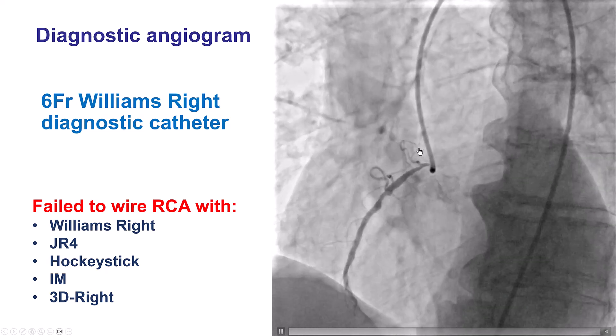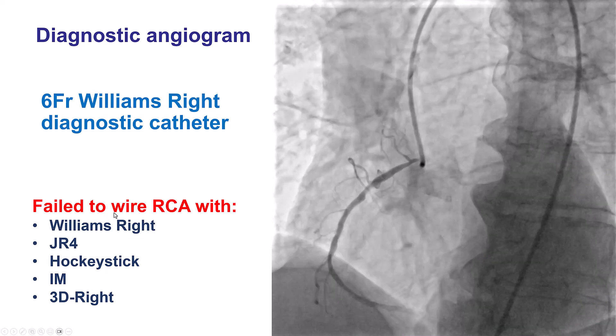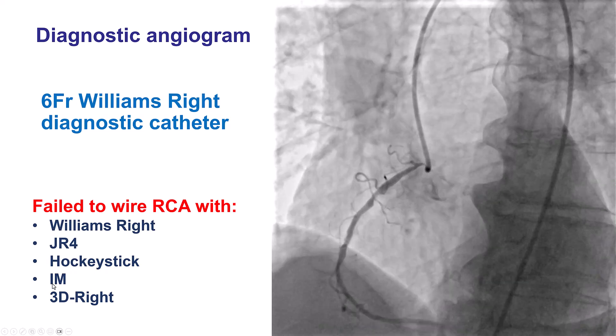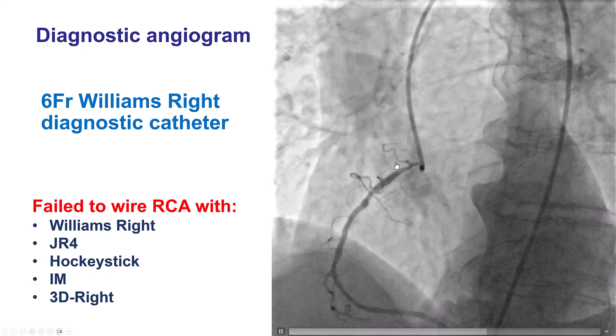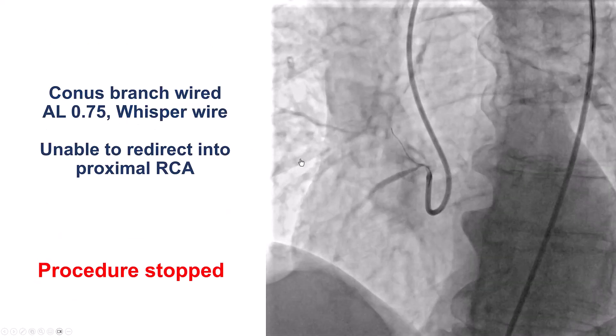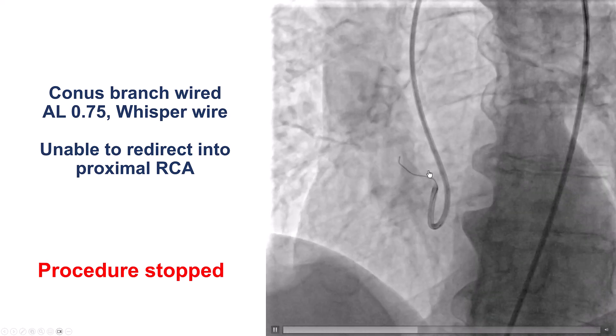The problem was engagement and advancing a guide wire. Several guides were used, including a Williams-Write, a JR4, a HakiStick, an IEM, and a 3D-Write. But despite all those guides, the RCA could not be wired. The only wire that could be advanced was a polymer-jacketed whisper wire going into the conus branch.